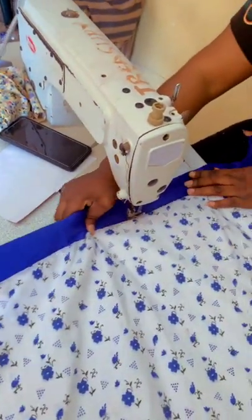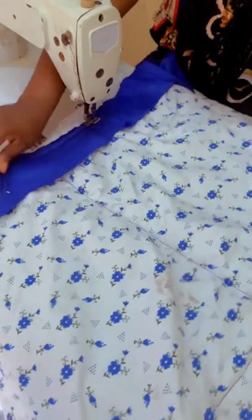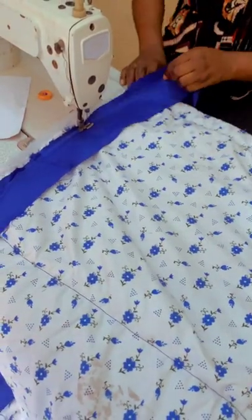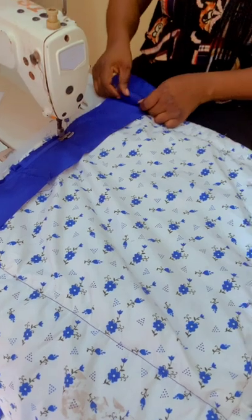You can see how good it looks. You arrange it well. I'm done with one line and moving to the next line. This is how you do it. This is the second one I'm doing, so this side has to be very neat.